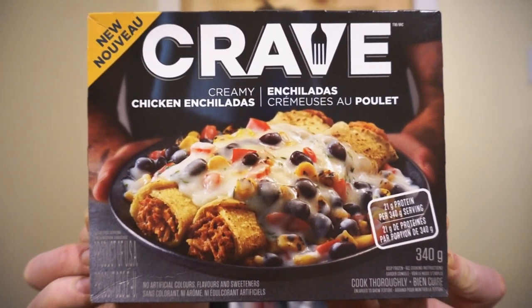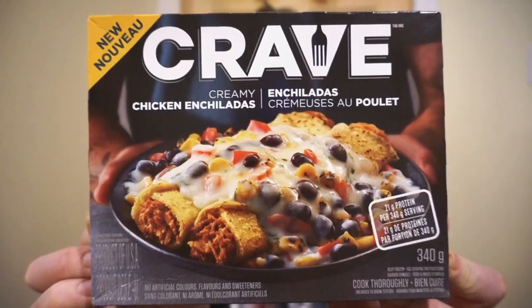New from Crave: the creamy chicken enchiladas. Mexican style chicken with a cheese sauce. Nutrition facts, ingredients, and cooking instructions will all be listed in the pictures at the end.